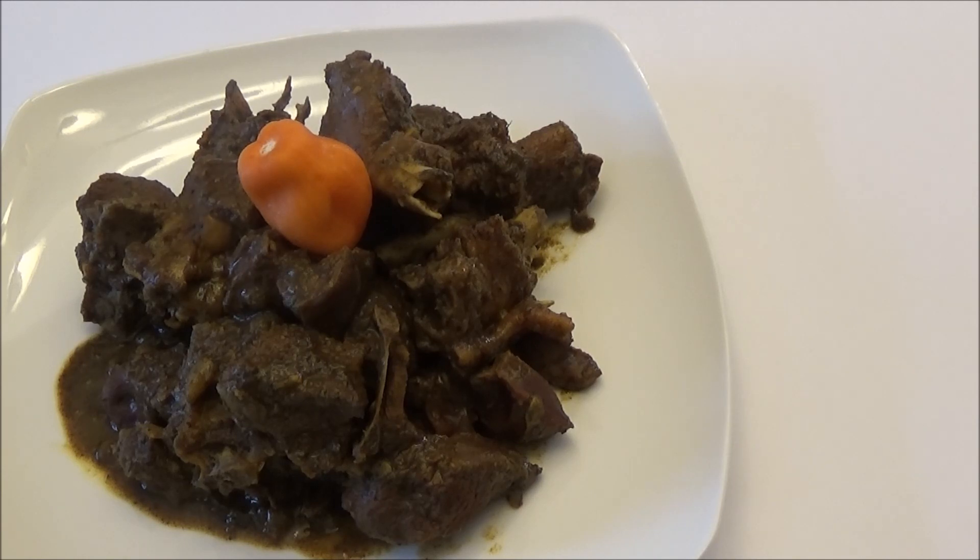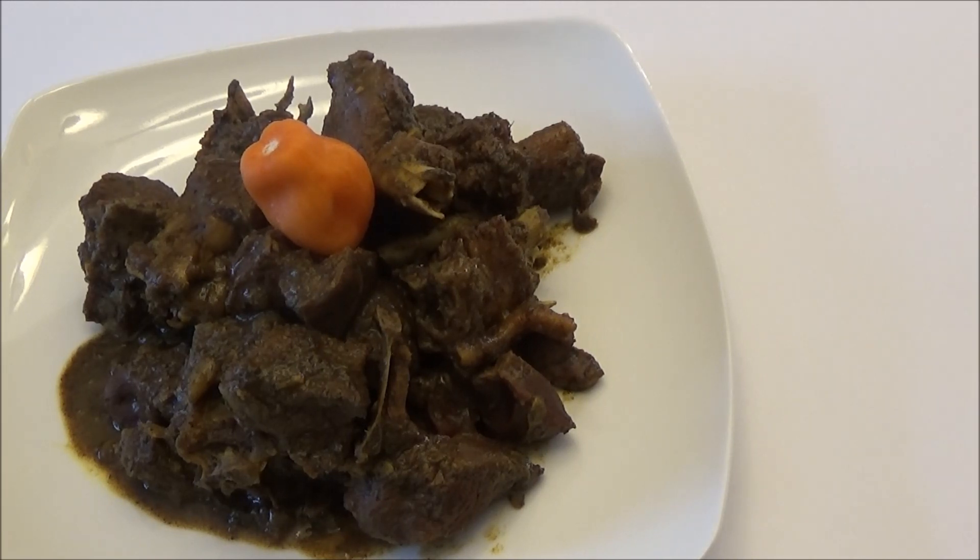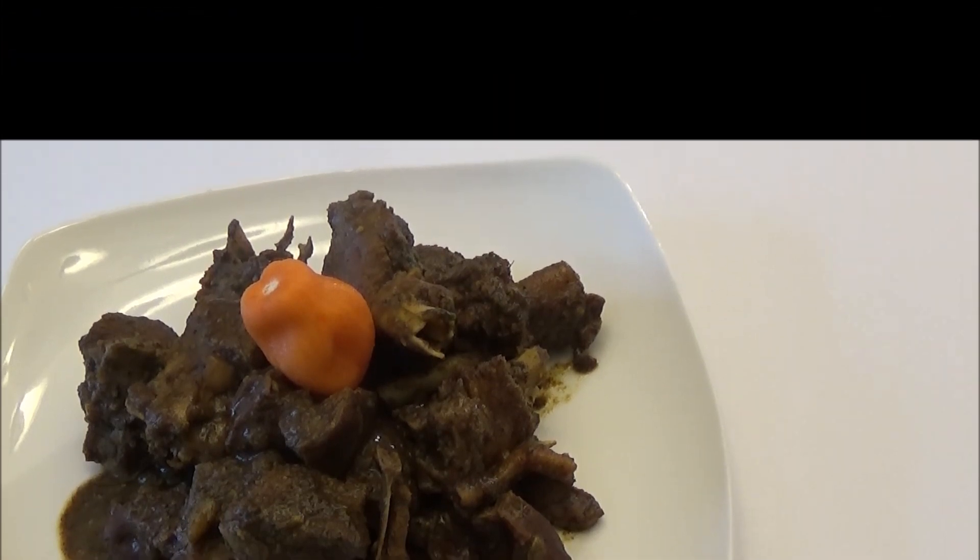Here you have it — my curry duck recipe! I hope you guys enjoy today's dish. It's very tasty and delicious. Make sure to use the green seasoning for curry dishes; it makes such a huge difference. Thank you all for watching. If you're new to my channel and you like what you see, please like and subscribe. I'll see you another day with another recipe — enjoy!